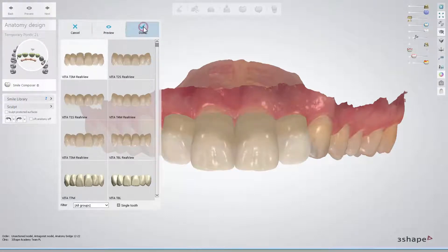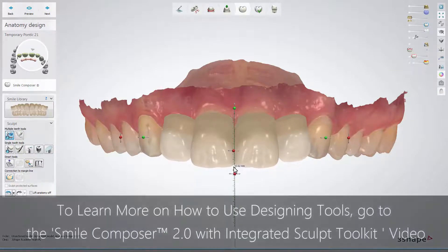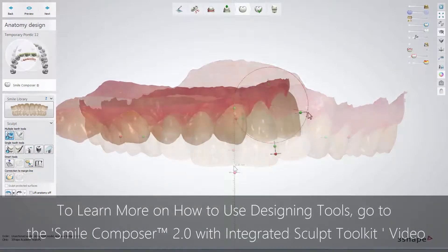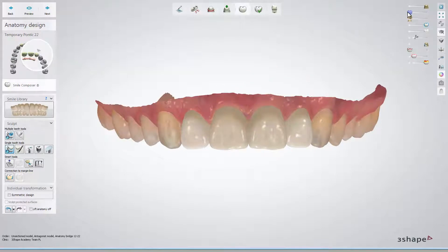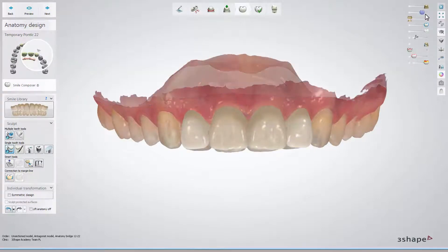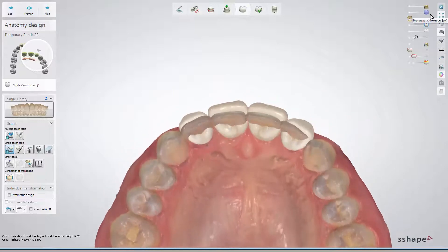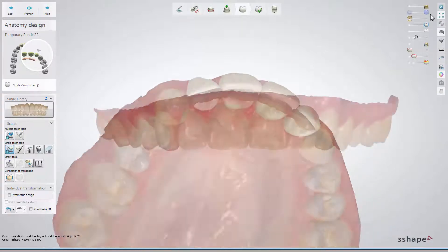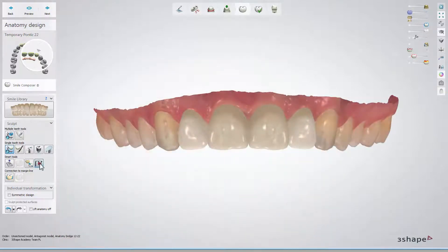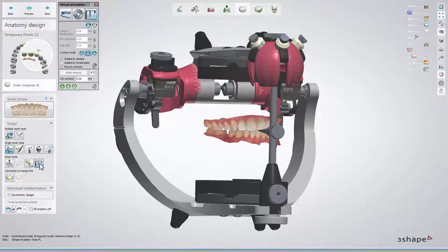To see the applied changes, click Done. Use the scalp tools to design the final shape. To see the differences between the new design and the pre-preparation scan, enable the pre-preparation visualization slider. To be sure that your design will not cause any obstacles in occlusion and articulation, check it using Dynamic Virtual Articulator.